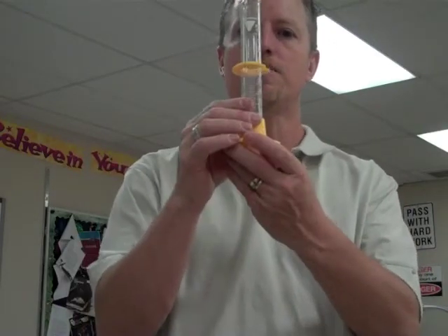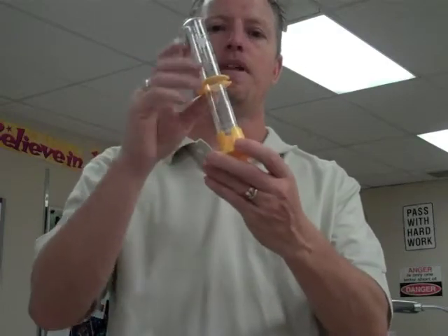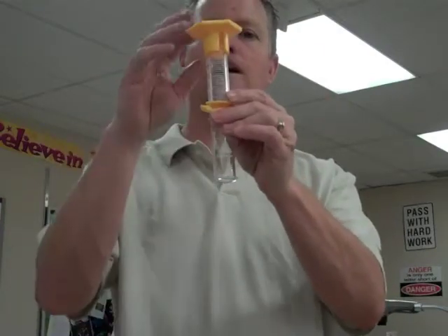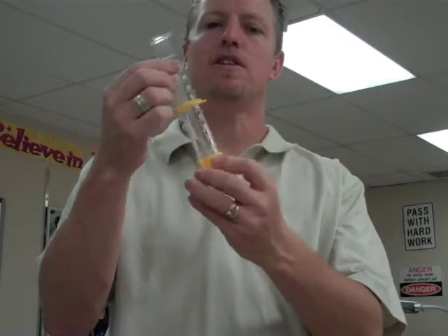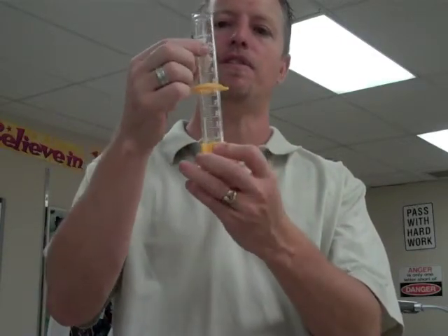This right here is a graduated cylinder. We remember that because it looks like a graduation hat. This is used to measure volume of liquids, and this particular graduated cylinder measures accurately up to 50 milliliters. They come in many different sizes.